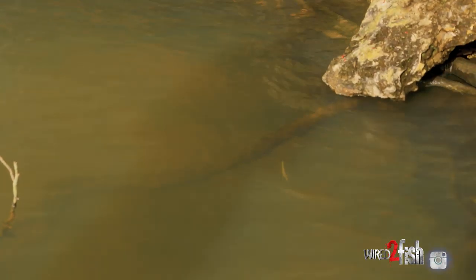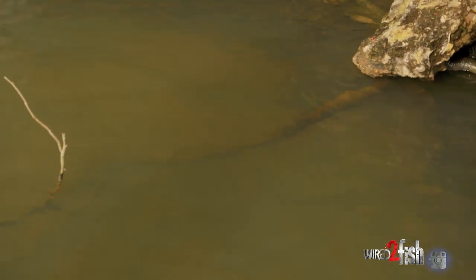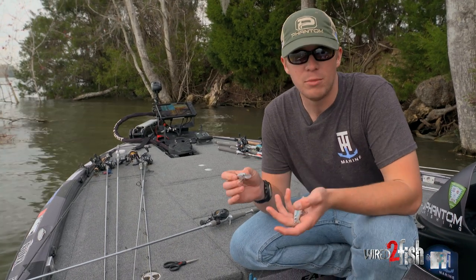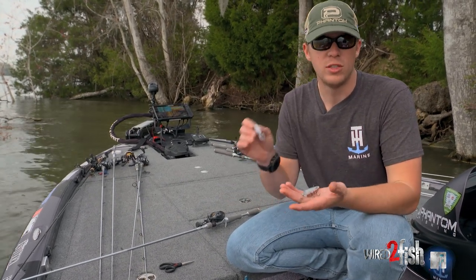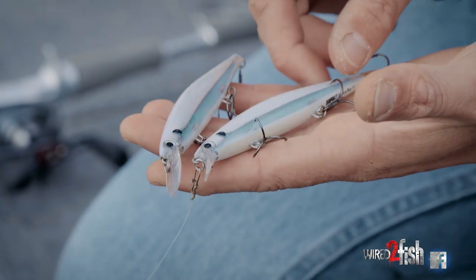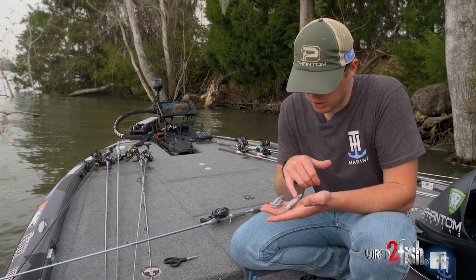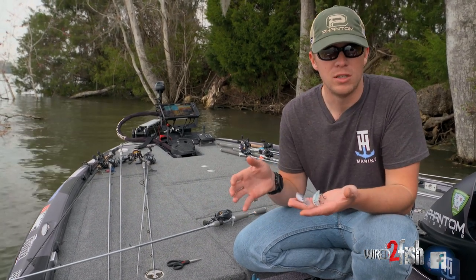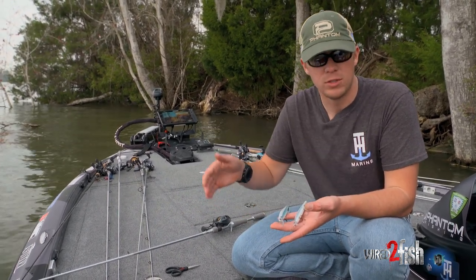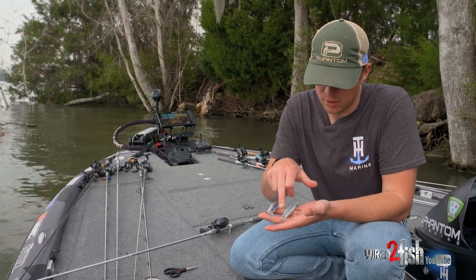We just saw the deep jerkbait crawl through the cover — we threw it through a lay down about ten different times and it didn't get hung up at all. We've been experimenting with throwing the deep diving jerkbait in shallow cover to see how weedless it was. Now we're going to use the same jerkbait, same hook, same color, but switch to the shallow diver to compare which one is more weedless in shallow cover.